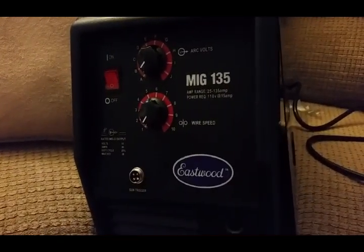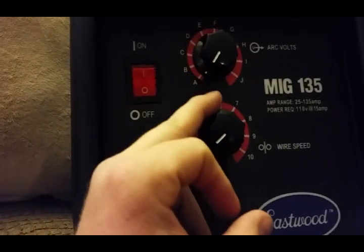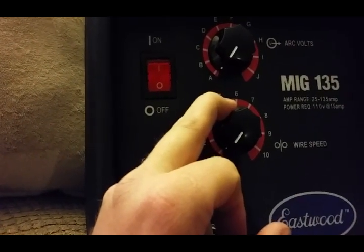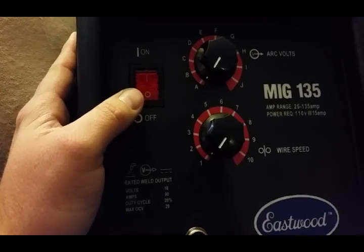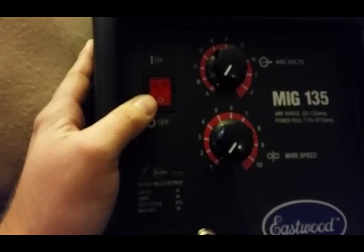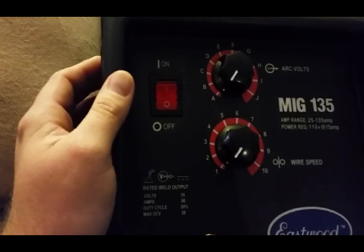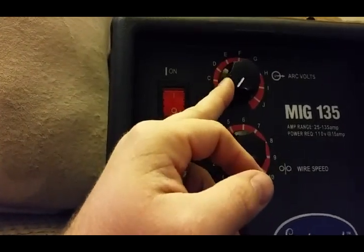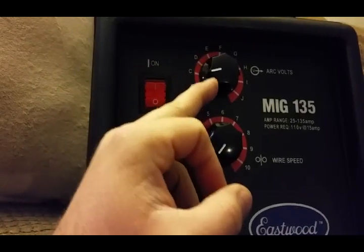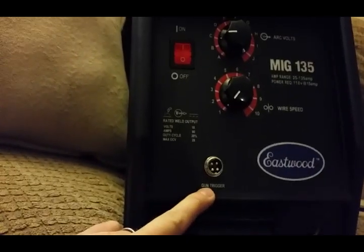It's the Eastwood 135 MIG — it's 110 volt. It's got infinite wire speed and infinite heat range, kind of like the Lincoln. My dad's got a Lincoln 135 Plus and that's got infinite heat range now too. But if you go to the farm supply or big box stores and get a Hobart 140, it doesn't have an infinite heat range — it's just got selected heat ranges. I like the infinite range a lot better because you can go in between settings and get a better feel or better heat.